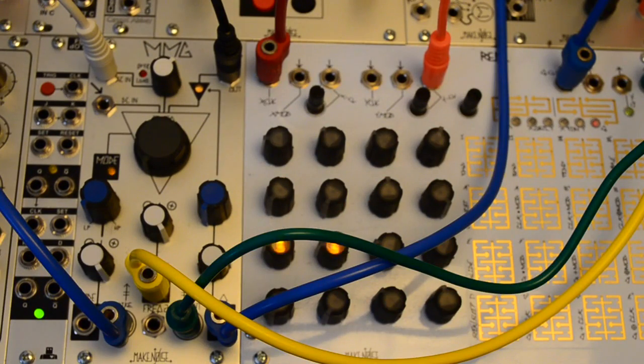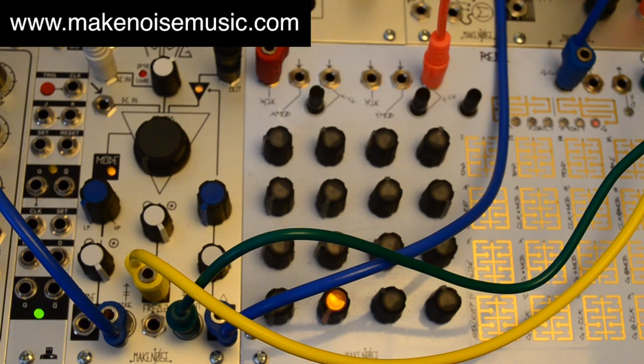In the next video, we'll go more in-depth on the DC input along with CV control of filter mode and resonance. We'll also get into some more complicated territory using all modes of the MMG in a single patch. Until then, be sure to visit MakeNoiseMusic.com for more information about the MMG and other MakeNoise products. Thanks for watching!